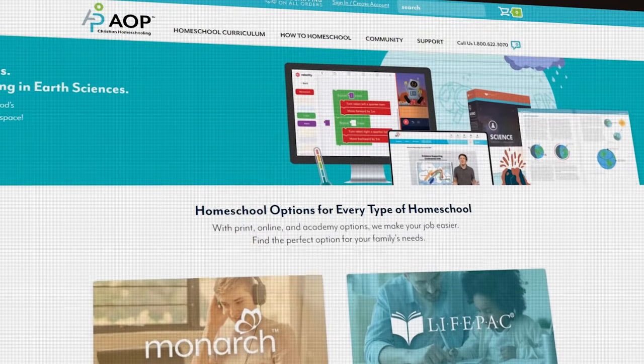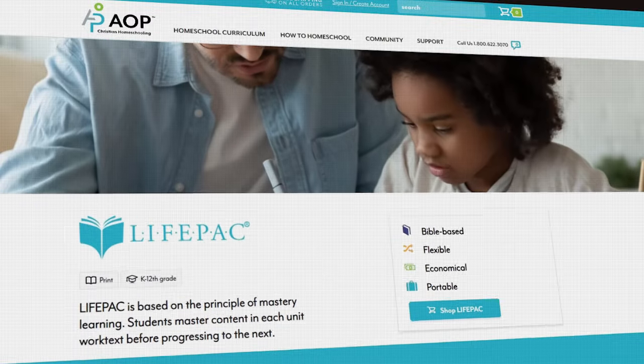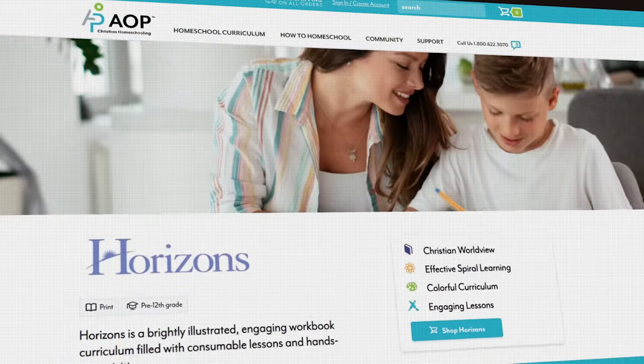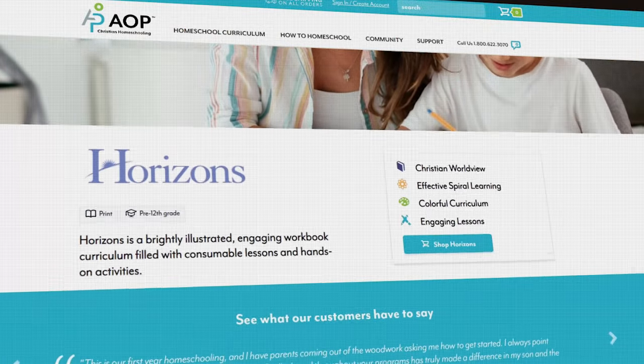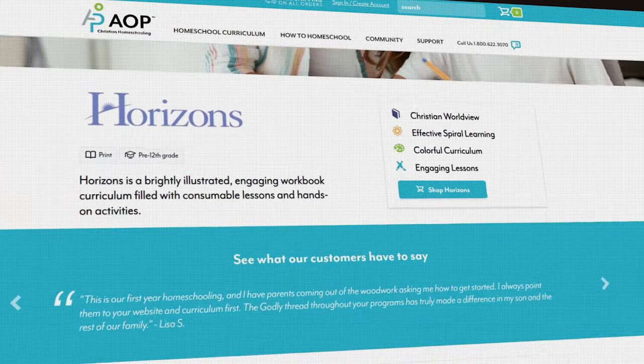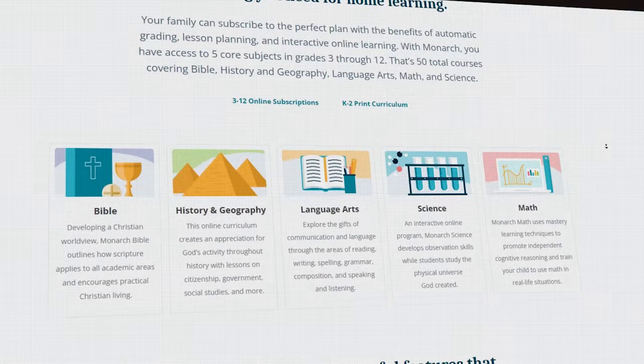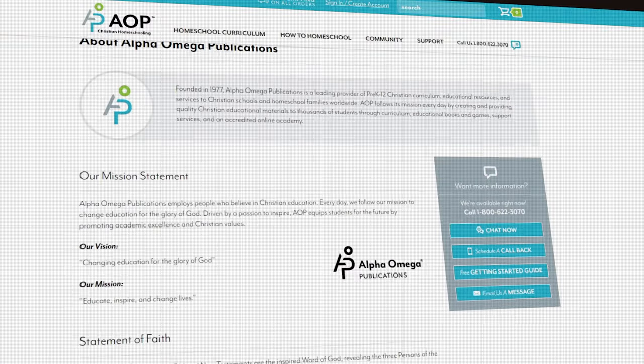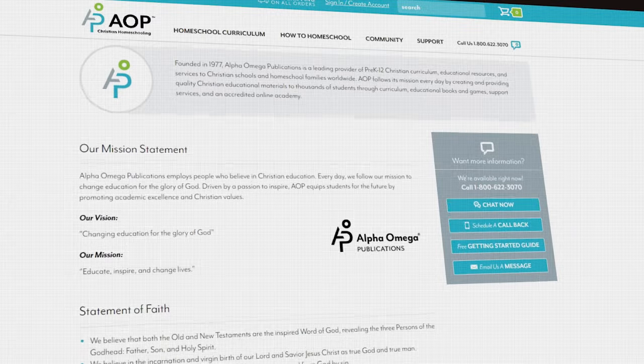Monarch is by Alpha Omega Publications. Alpha Omega Publications offer Life Packs, which are very self-paced workbooks. They offer Horizons, which comes with teacher's manuals and children can start it really early — it's very much teacher-led. But they also have Monarch, which is their online homeschool program where children can do everything online. It's subscription-based. Alpha Omega Publications are also a Christian homeschool curriculum provider who've been around for as long as A Beka — a seriously long time.